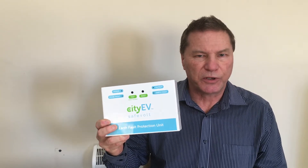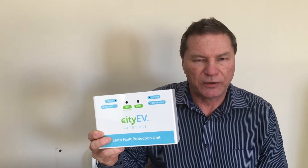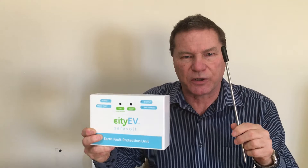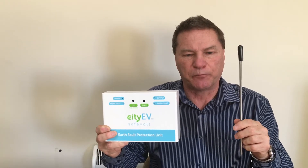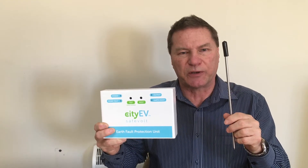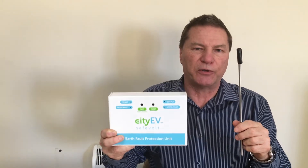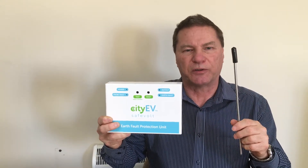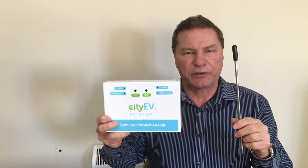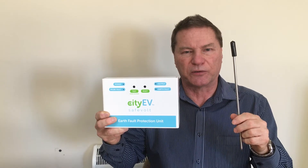The Safe Vault installs in series between the supply board and the charge point. It also has a small measurement probe which senses the voltage between true ground and the CPC connected to PME within the building. If at any time the potential difference rises above 70 volts, the Safe Vault unit will disconnect the live and CPC conductors from the charge point, rendering the installation safe in the event of a PEN conductor failure.